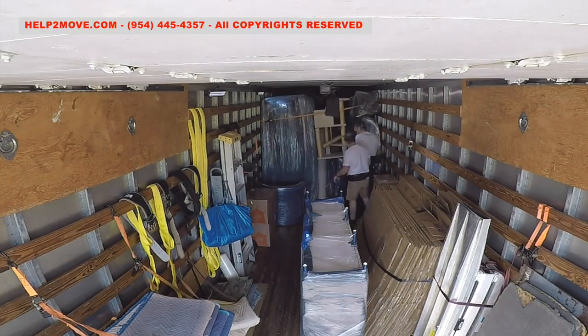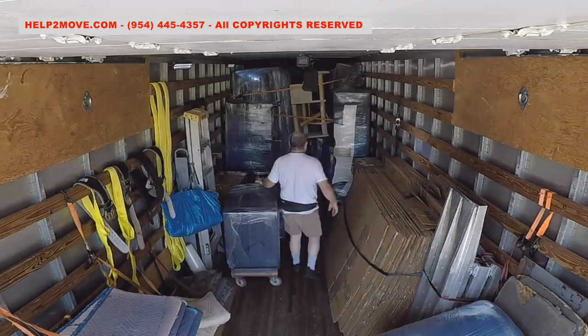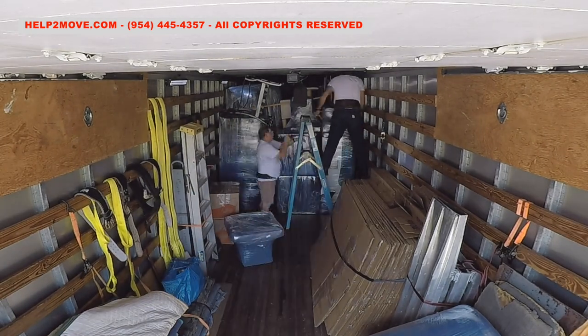The magic word is stack. Shrink wrapped items interlock better. There is no glue in the shrink wrap, but items get stuck to the next nicely. The result is a firm and safe packing job.